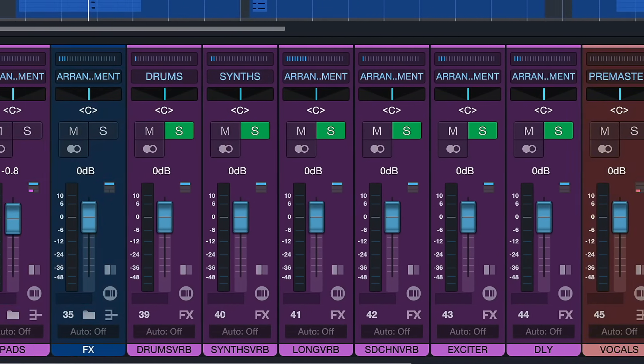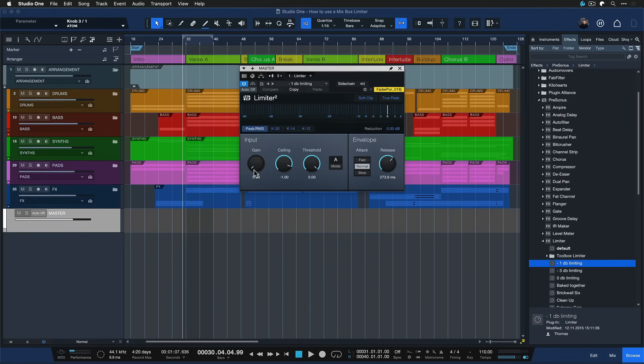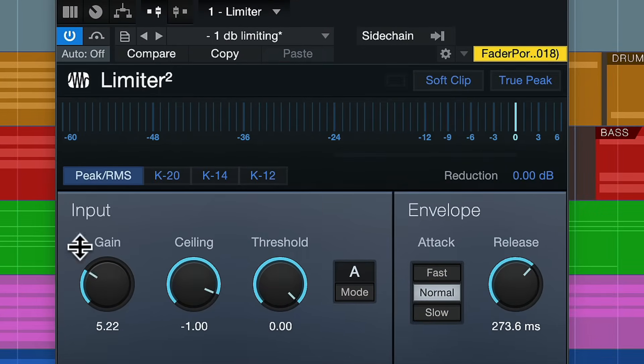And to fix that, we have to mix down our songs without any clipping, ideally. And that is often easier said than done, because sometimes that seems to entail readjusting all of these level faders that we've spent so much time on. But none of that is necessary, because we have a beautifully transparent brick wall limiter inside of Studio One that gets rid of all the clipping without sacrificing sonic quality. So that's what I want to show you today.